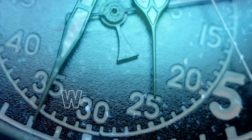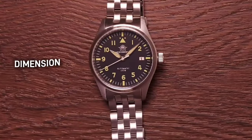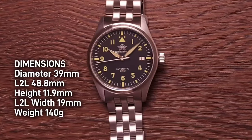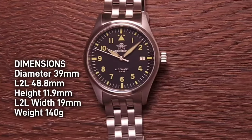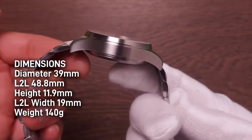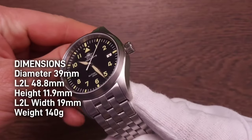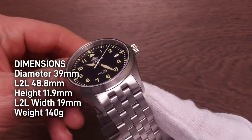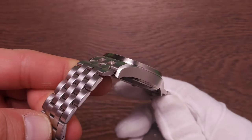Let's get into the review of the Aris Dive. The diameter is 39 millimeters, lug-to-lug measurement 48.8 millimeters, lug width is 19 millimeters tapering down to 17.2 millimeters at the clasp. The height is just 11.9 millimeters. The weight was originally 140 grams, but after removing four links to fit my six-and-a-half-inch wrist it now comes to 128 grams.